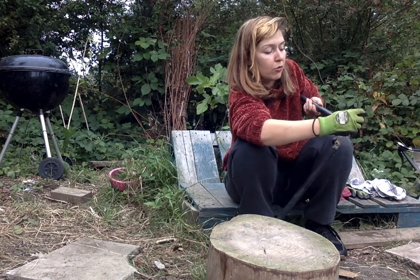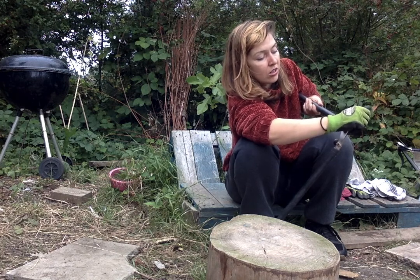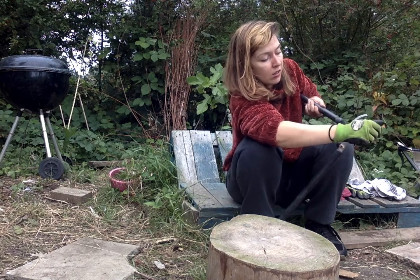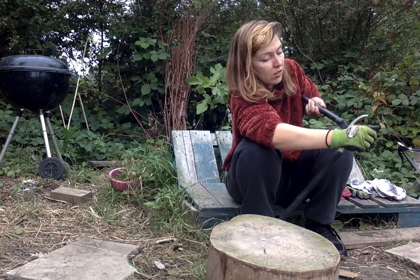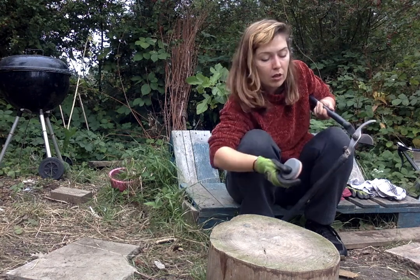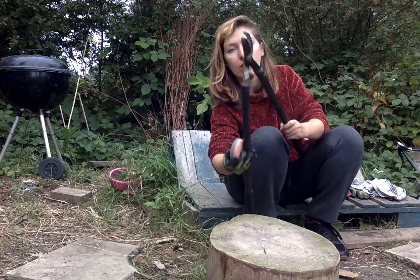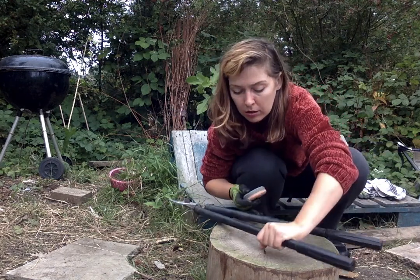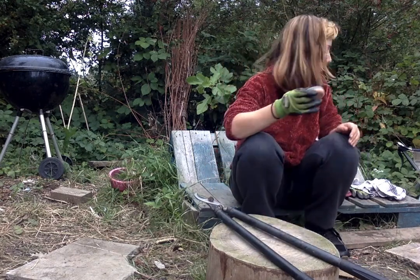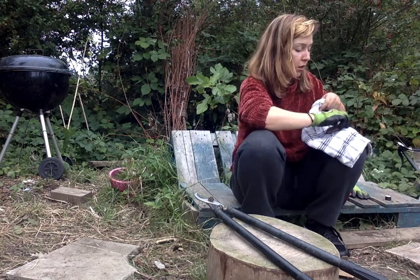It's quite difficult just to get into that little bit there closer to the hinge. Make sure you close the blades, always facing inwards towards you, and wrap the whetstone straight away in a clean cloth.